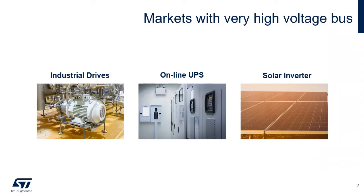There are several markets and applications that use high voltages for their operation, like industrial drives, high power online UPS, and also solar inverters. All of these go above the standard wall socket 230V AC input voltage range, which implies a specific need for an auxiliary power supply.